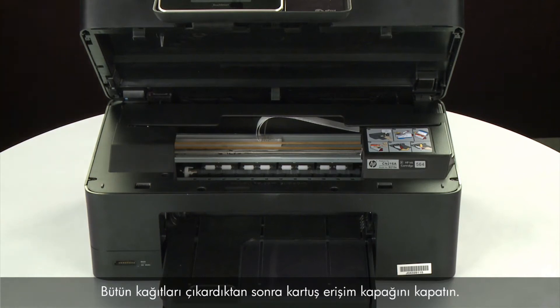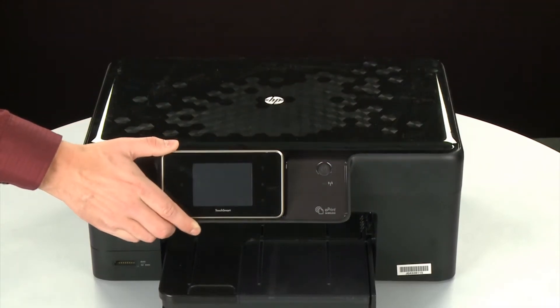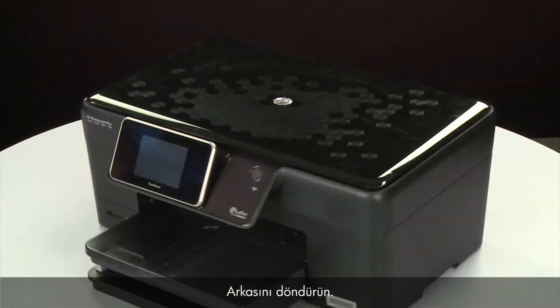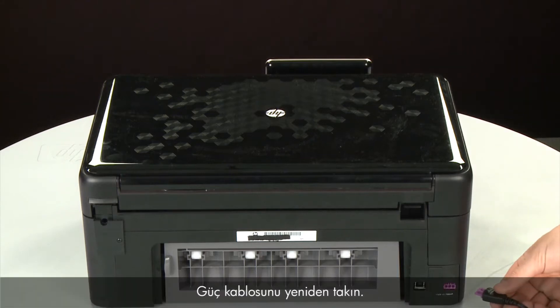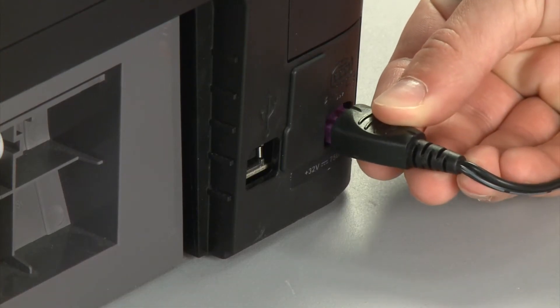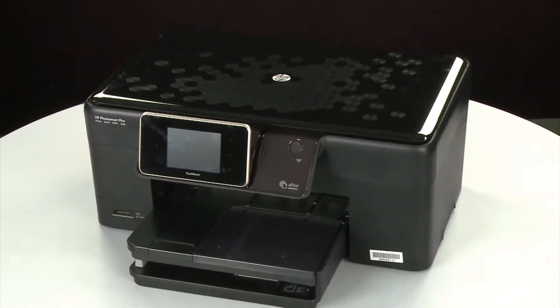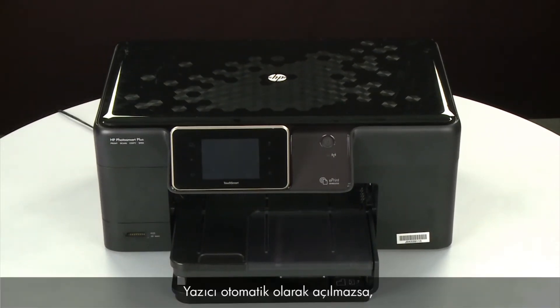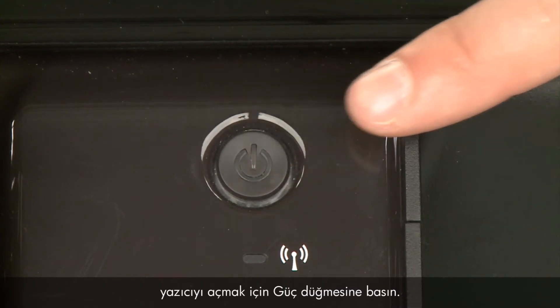When you've removed all of the paper, close the cartridge access door. Turn to the back and reconnect the power cord. Return to the front. If the printer does not automatically turn on, press the power button to turn on the printer.